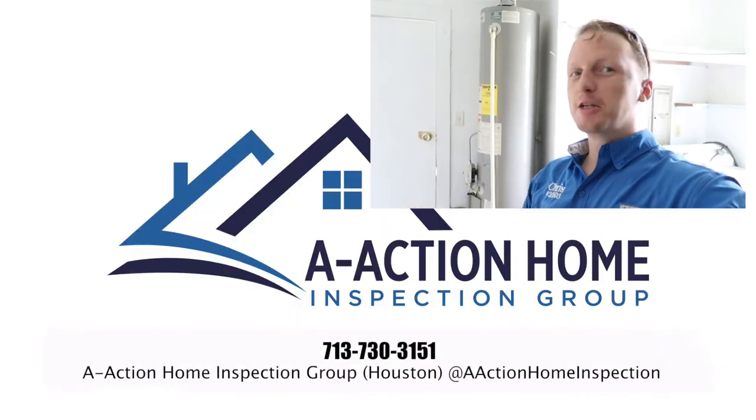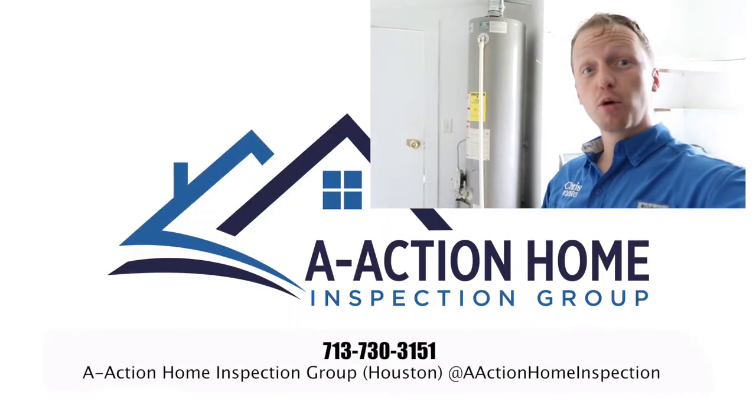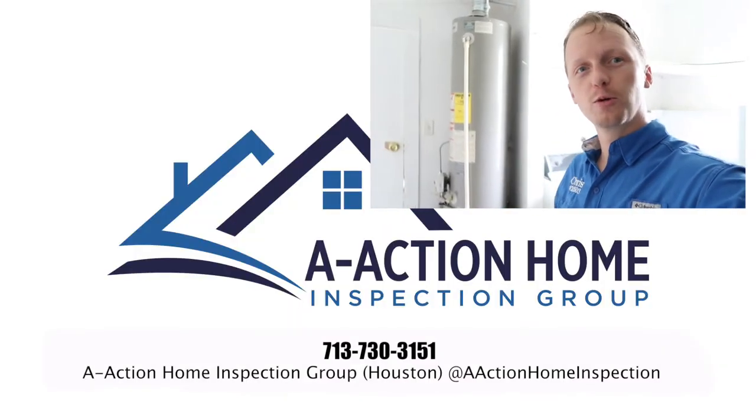We've got an older house in Baytown today — quite a few issues on this one. Let's check it out. Inspector tip of the day: do not support 240 pounds with one 2x4.